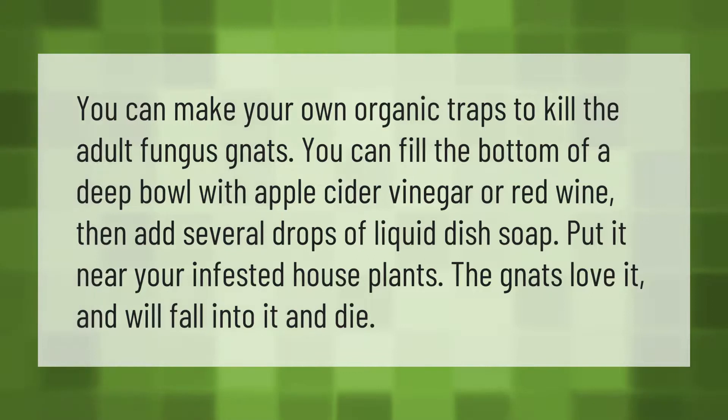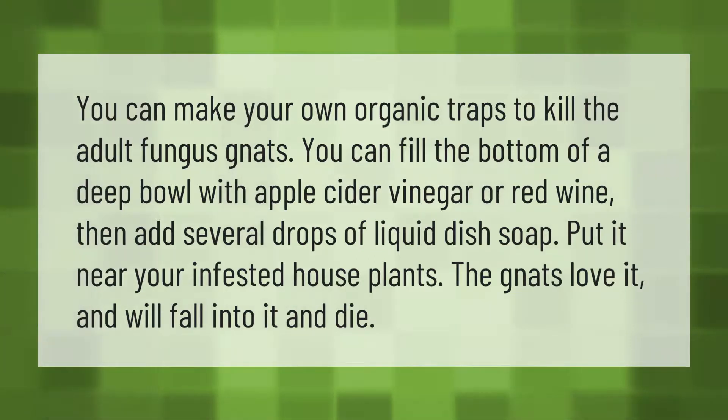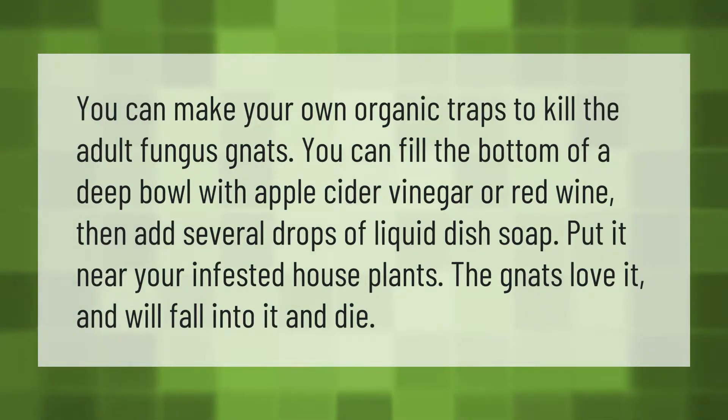You can make your own organic traps to kill adult fungus gnats. Fill the bottom of a deep bowl with apple cider vinegar or red wine, then add several drops of liquid dish soap. Put it near your infested houseplants — the gnats love it and will fall into it and die.